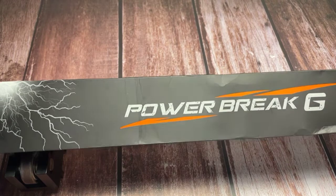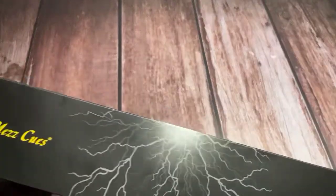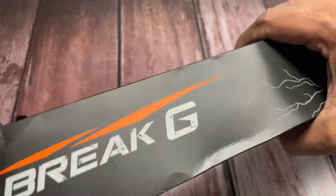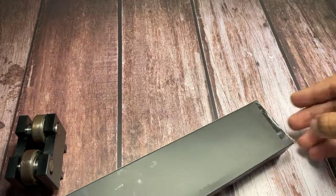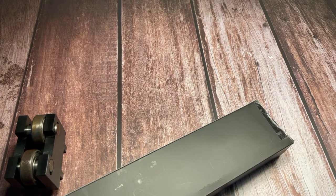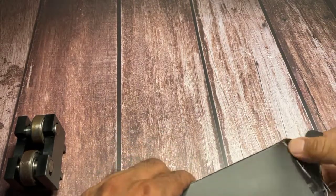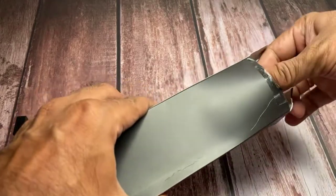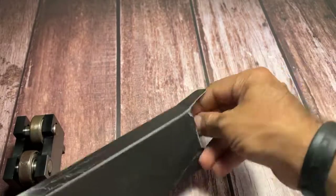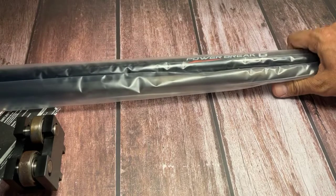I will just open it and show you the cue with my own hands. This is a brand new cue, seal packed. Let me open it — I need a blade. Today I'm making this video from my home.